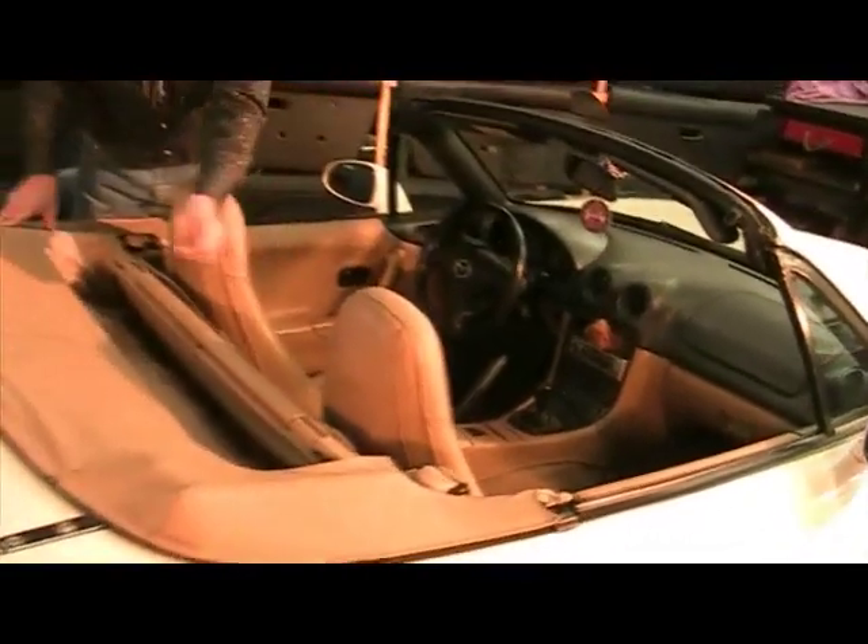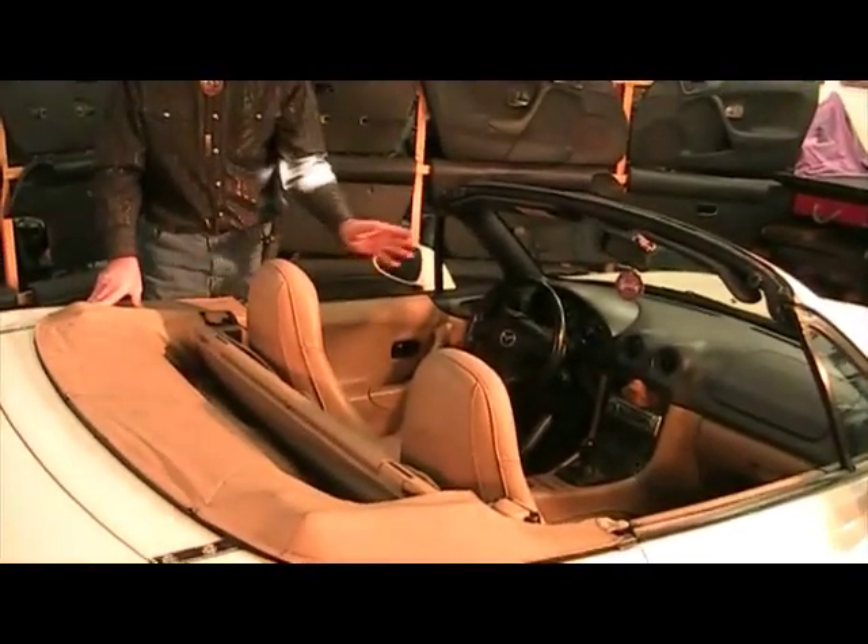Another important thing to talk about is what they call the tonneau cover. The tonneau cover is a cover that covers the whole cockpit, so when the top is down you have a complete cover. The tonneau cover has a zipper that runs right down the center, so you can unzip the driver's side, fold it back, and the driver can drive with the passenger side covered. Tonneau covers were very popular back when cars were called open cars because they needed a cover over the cockpit. We don't find the tonneau cover as popular now.